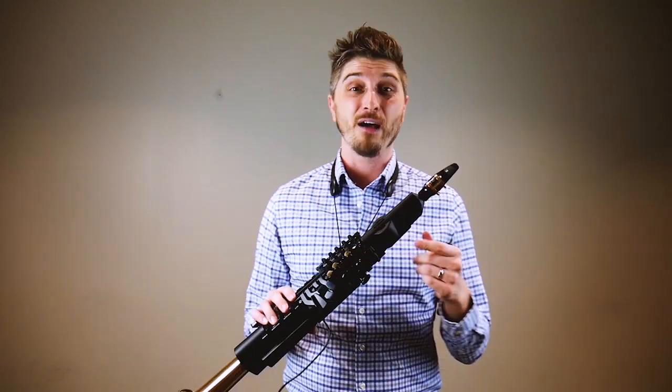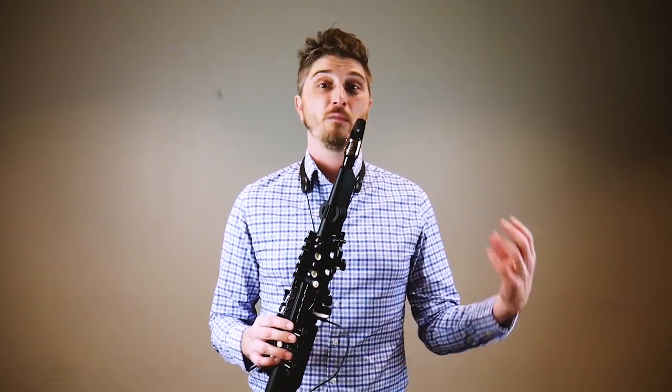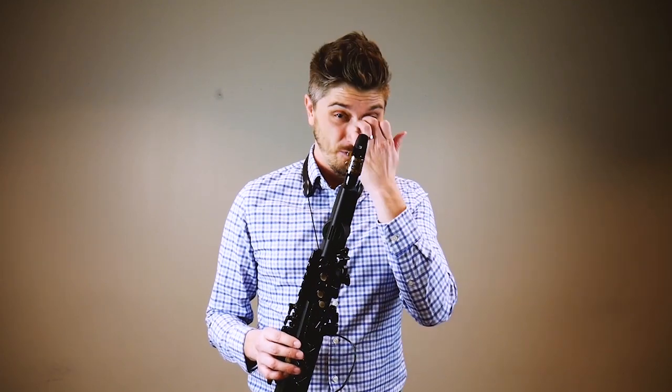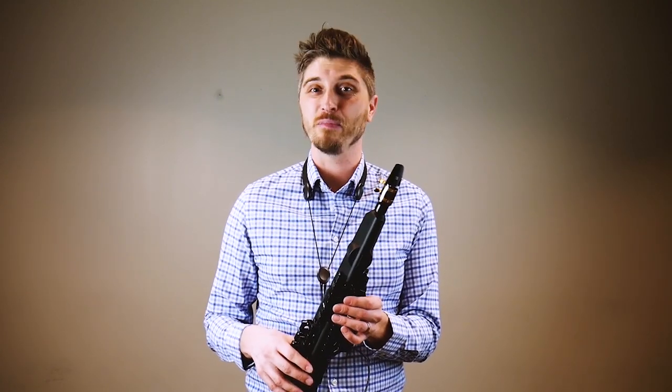I'm actually, to be honest, having a lot more fun with the synth sounds than the sax sounds. The sax sounds are fine — great — and I think it's a nice touch that they're aiming it at a saxophone player. But some of these synth sounds I'd love to play around with. If I was doing a recording, I might find something to do — like an interesting electronic or funky thing — that I think would be a lot of fun.